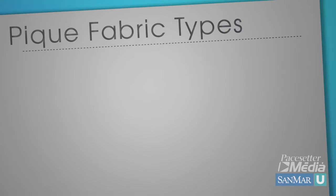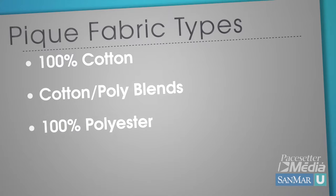You can find piquet knit shirts created in many different fabrications — 100% cotton, cotton poly blends, and even 100% polyester. What is important for you to understand is that the difference in the size of the piquet knit affects the look of the final decorated product.